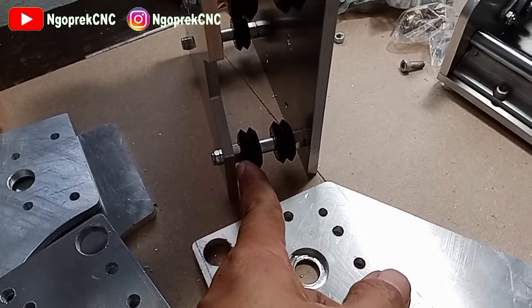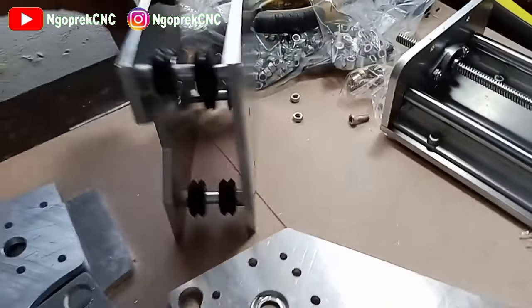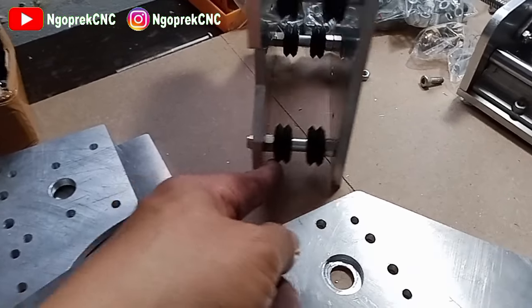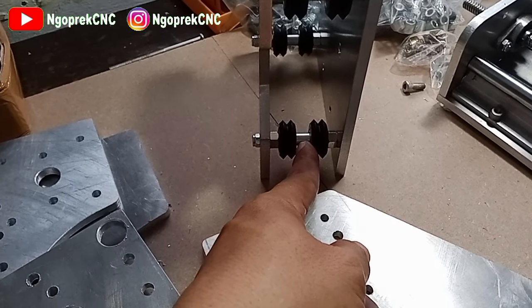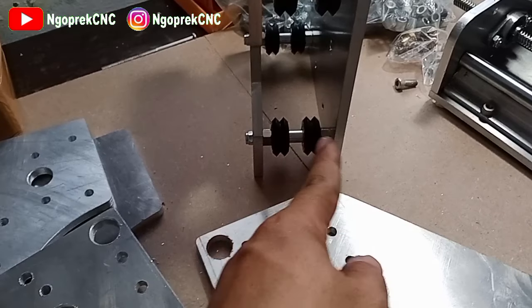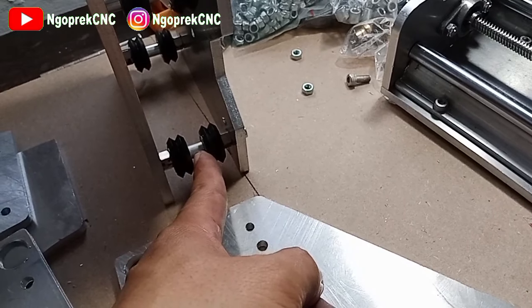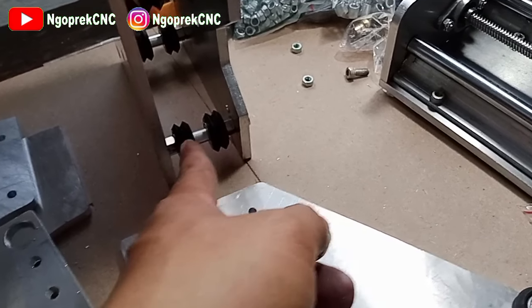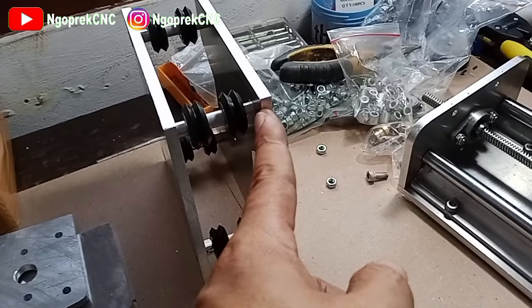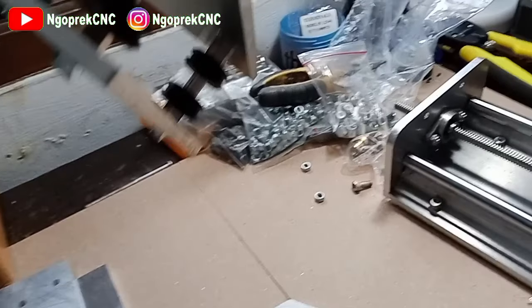Kemudian yang bawah ini, bagian bawah ya, bagian atas ini depan, ini bagian belakangnya. Jadi ini yang spacer eccentric spacer untuk penyetelan, kemudian ini spacer 9mm, kemudian eccentric spacer. Bagian sini pun sama: eccentric spacer, spacer 9mm, kemudian eccentric spacer. Semuanya eccentric spacer harus disamakan dengan yang atas, 6mm ya.